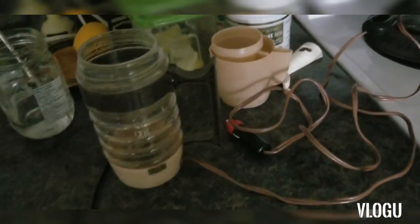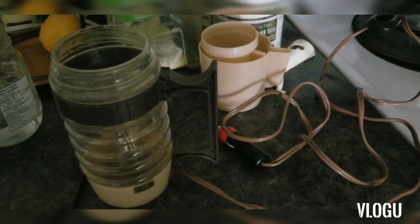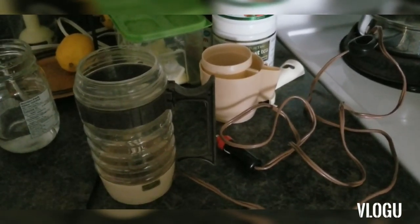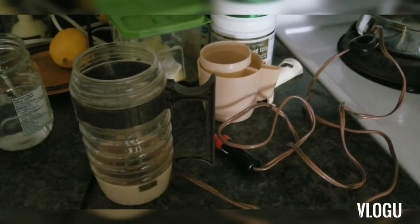Hey everybody, this coffee maker was given to me by a friend. He bought it many years ago and forgot he even had it. Anyway, he gave it to me, so I thought I would test it before trying to use it.